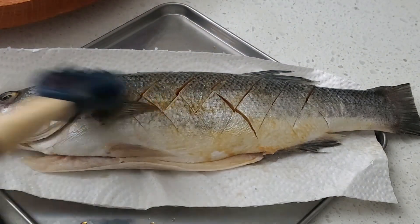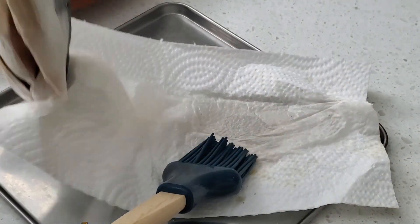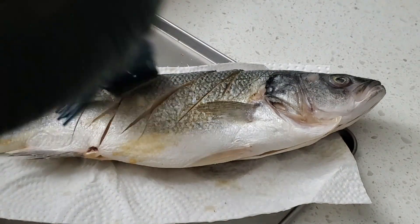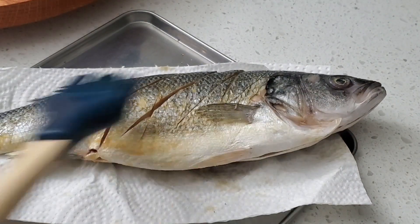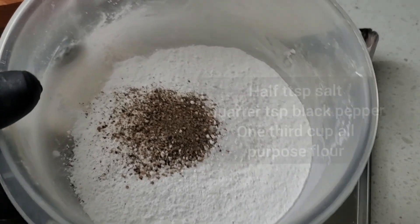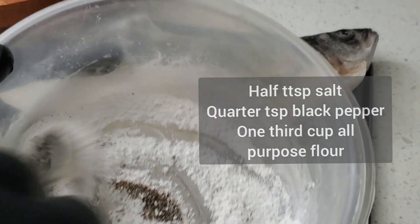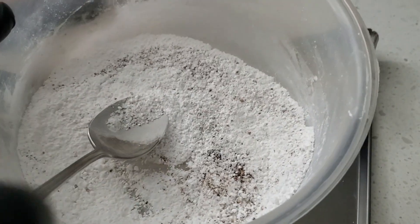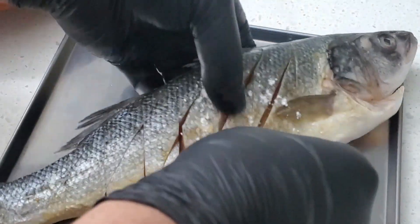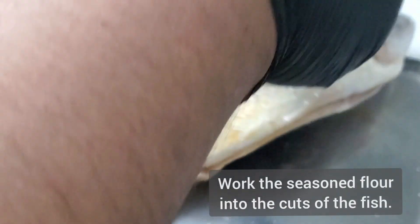So to have a tastier fish, you can do a basic marinade of soy sauce and lime juice — two parts soy, one part lime — and brush the fish, getting into those incisions you just made. Put enough to moisten the fish. Next, seasoned flour: salt, pepper, and all-purpose flour. Give that a mix and we're going to coat this fish while it's marinating. Work the flour, get it into the crevices, and set it aside.